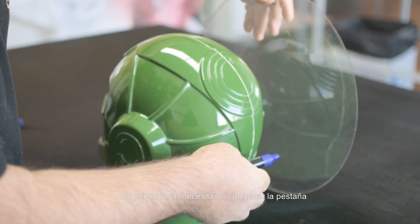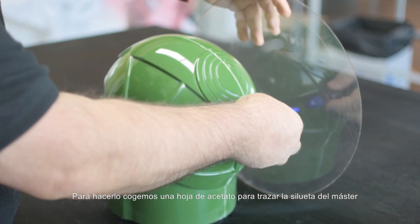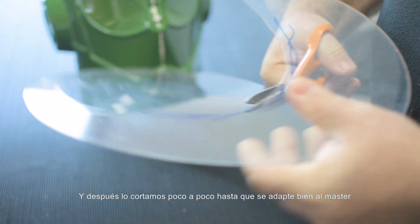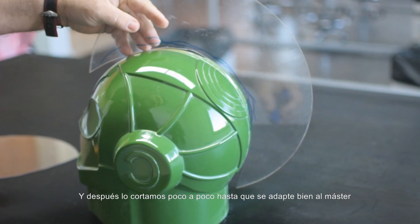First we need to prepare the flange. To do it, we use an acetate sheet and trace the silhouette of the master, and then we cut it out little by little until the master fits in it.